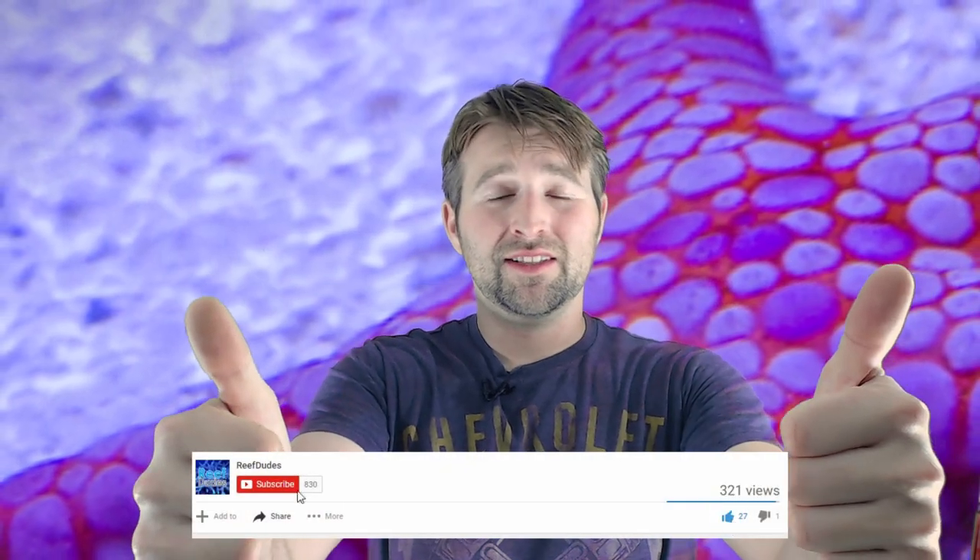If you enjoyed this, hit that like button. Make sure you're a subscriber because I'm pumping out videos as much as I can — I love doing this and as long as you guys enjoy it, I'm going to keep doing it. Hit that subscribe button and check it out.